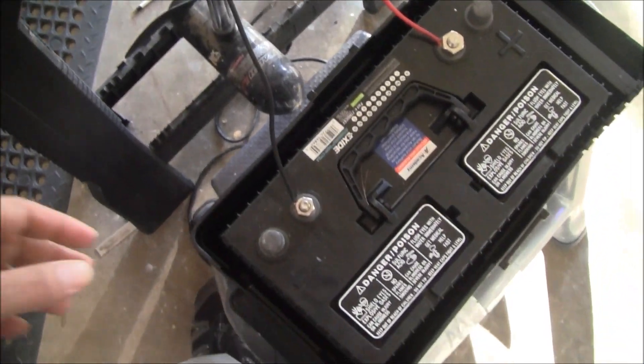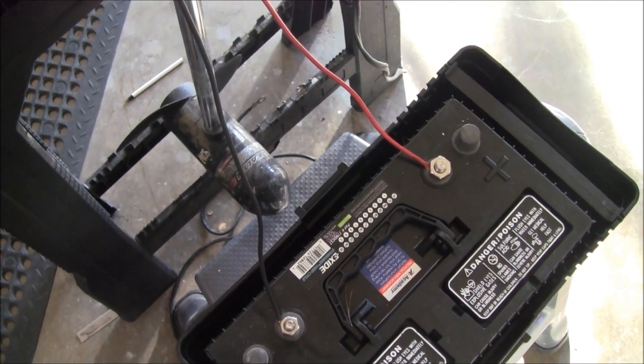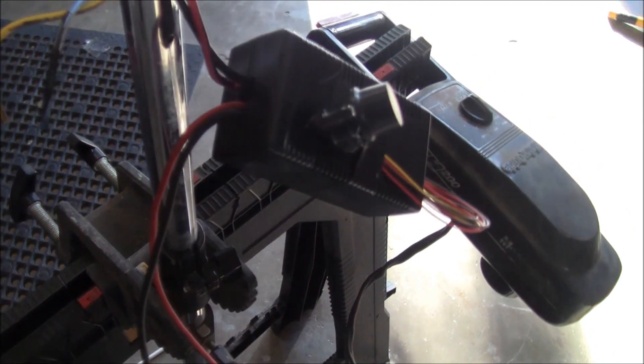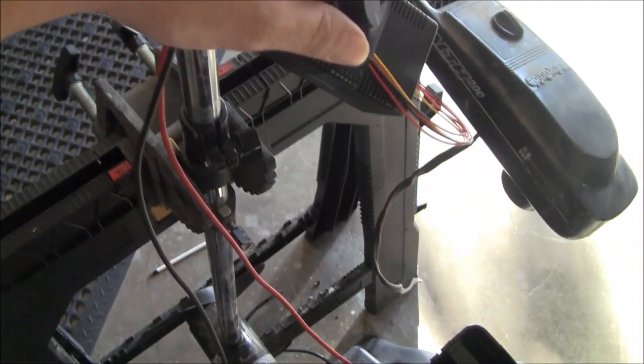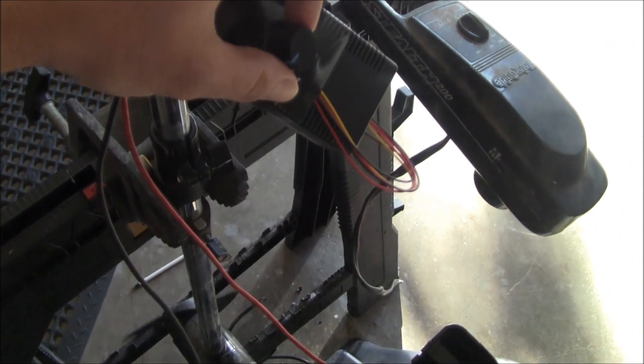I want to make this for a kayak, so I want to reduce the size of the battery. This is a size 27 — it goes to my Bass Hunter boat, so it's not for this project. I went ahead and straight-wired a speed controller unit directly to the motor from the battery, and this is what it looks like.